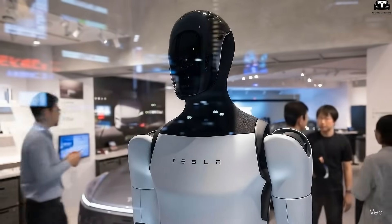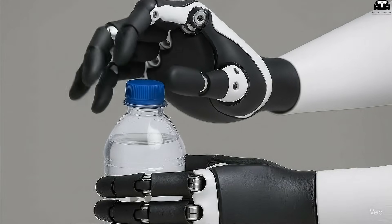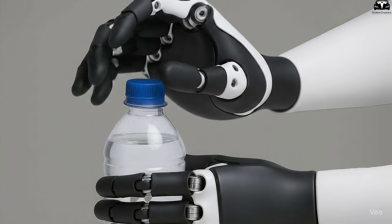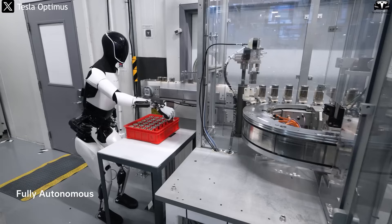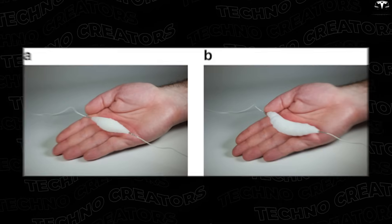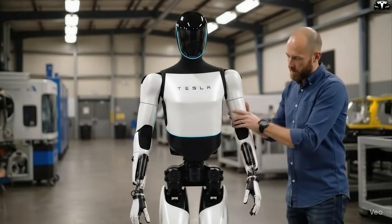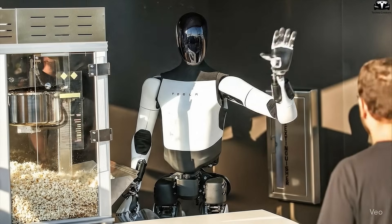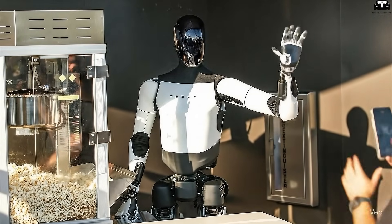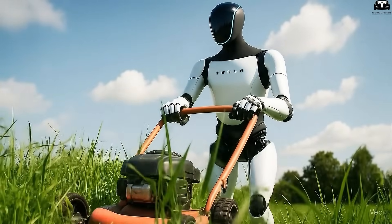In real-world applications, Optimus can bend down to pick up a glass without breaking it, navigate a cluttered living room without bumping into objects, or twist its wrist to gently unscrew a bottle cap. In factories, it can assemble machine components with extreme precision while lifting, rotating, and pulling heavy objects effortlessly. In the future, as joints continue to evolve with soft materials that simulate muscles, Optimus may not only walk and stand, but also run, jump, and take on agility-demanding tasks such as rescue missions or elderly care.